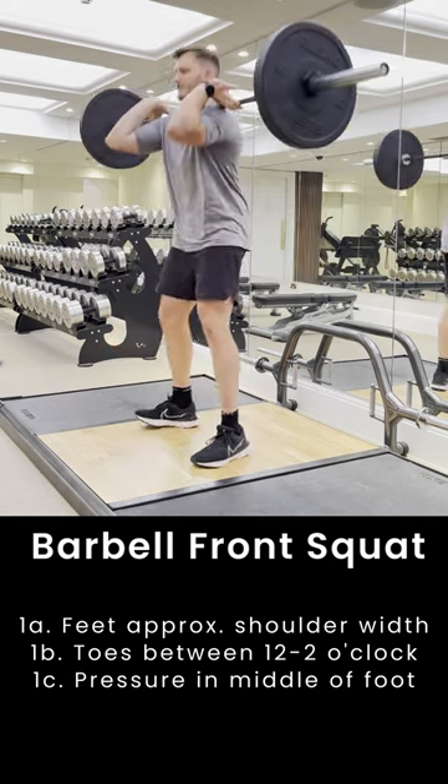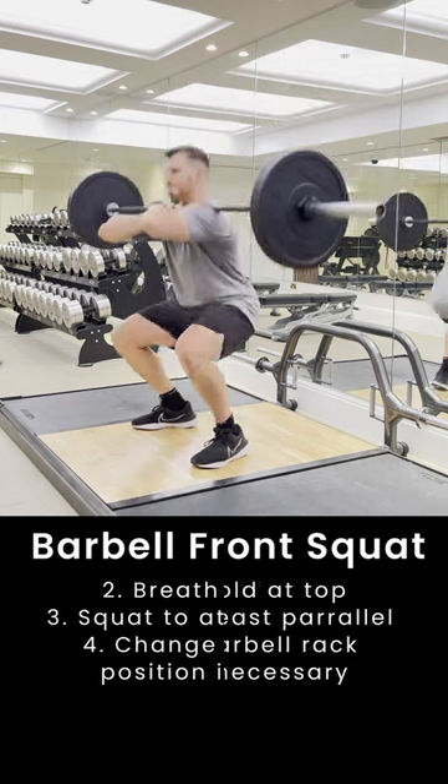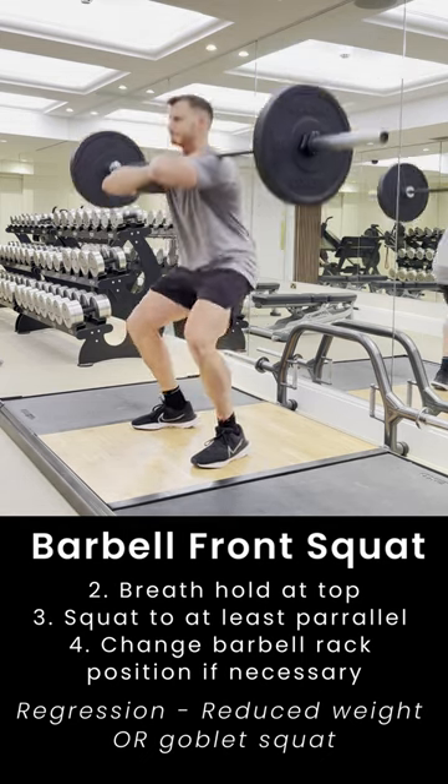We want to achieve a sufficient front rack position. If you have limited wrist mobility, we can swap to a different front rack position as seen here. After finding a variation that is comfortable for you, we can then proceed.